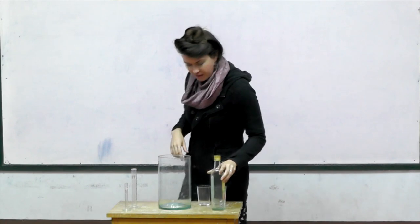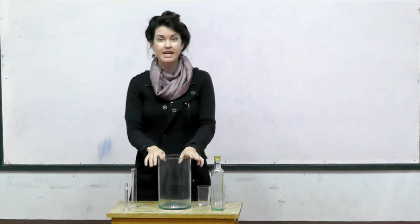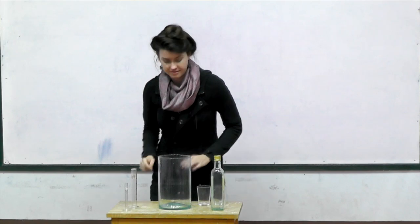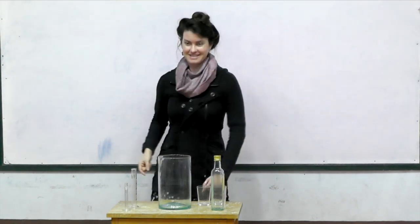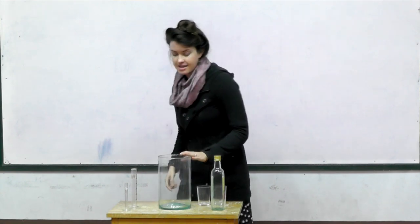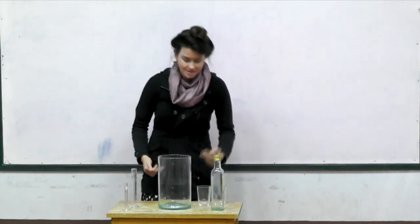We can see right through that glass. If we put the glass in front of our face, we can still see on the other side. So we call that see-through or clear. We'll talk more about that.